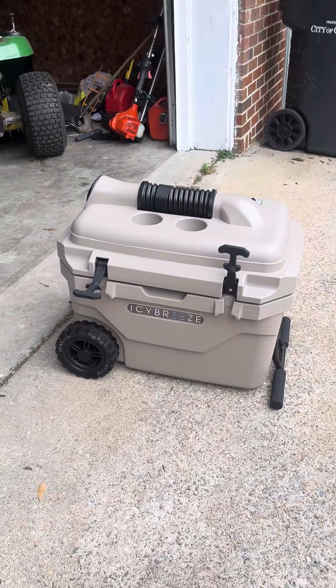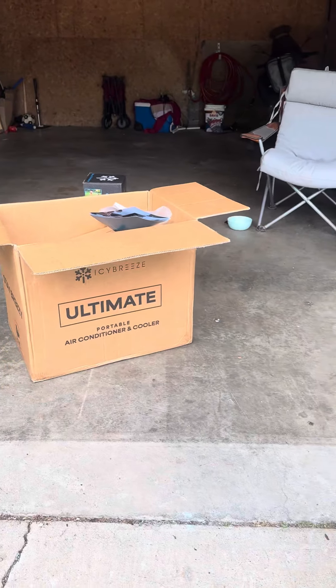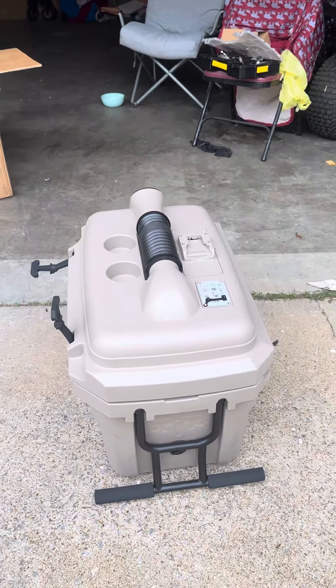I'm going to come back and do another video with more detail. The delivery man just dropped it off this morning, so I'm going to kind of spin it around a little bit and come back for another video.